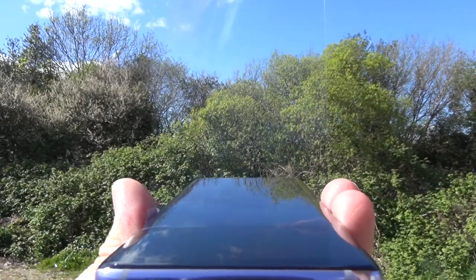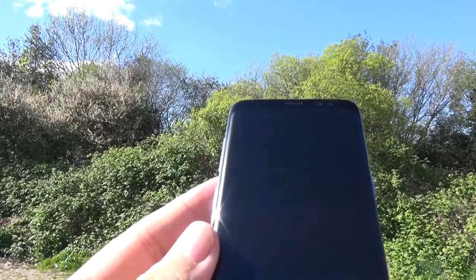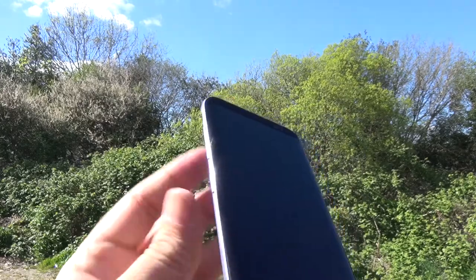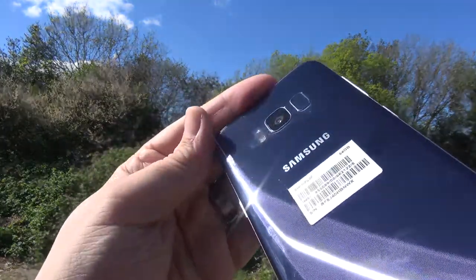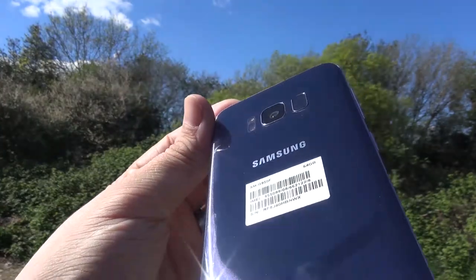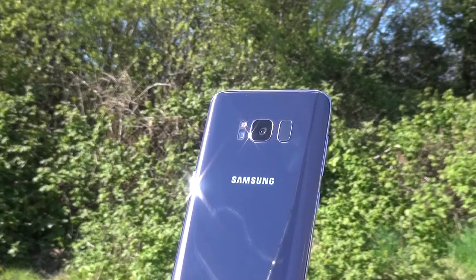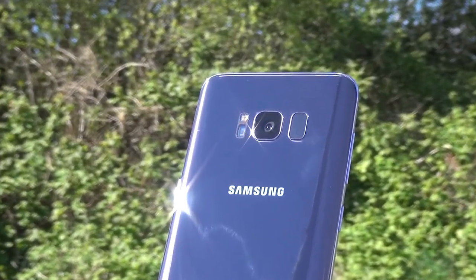Peeling back the protective foil with that oddly satisfying feeling, we get to marvel at this truly superb design, with every edge and seam beautifully matched together with true flagship precision. At the rear, that opinion-splitting fingerprint scanner flanks a 12-megapixel camera with its dual pixel sensors, and this is neighboured by the flash and the focus module.